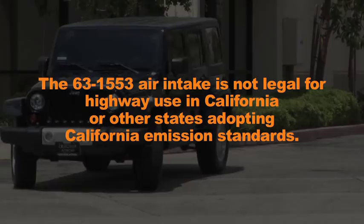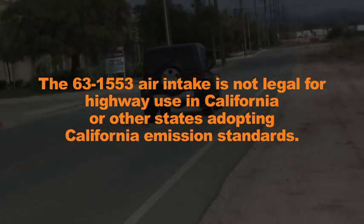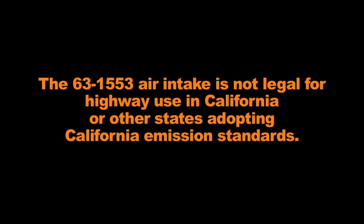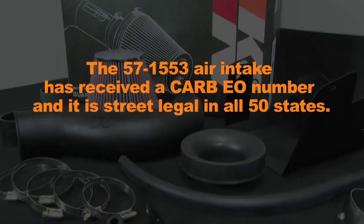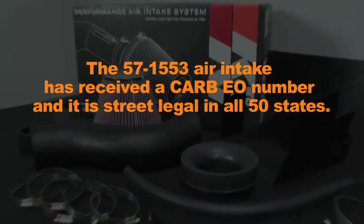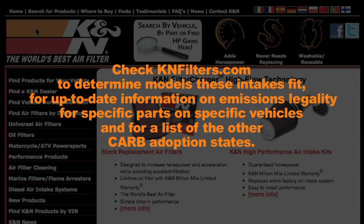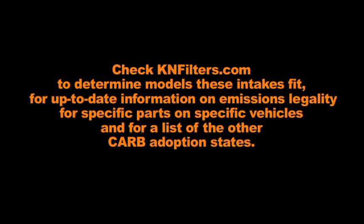The 63-1553 air intake is not legal for highway use in California or other states adopting California emission standards. The 57-1553 air intake has received a CARB number and is street legal in all 50 states. Check KNFilters.com for up-to-date information on emissions legality for specific parts on specific vehicles and for a list of other CARB adoption states.